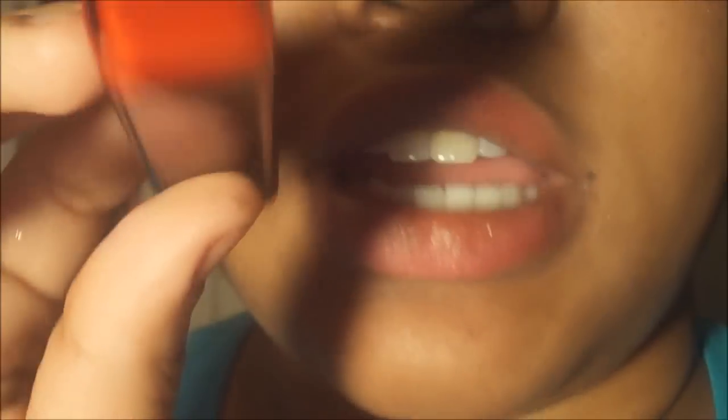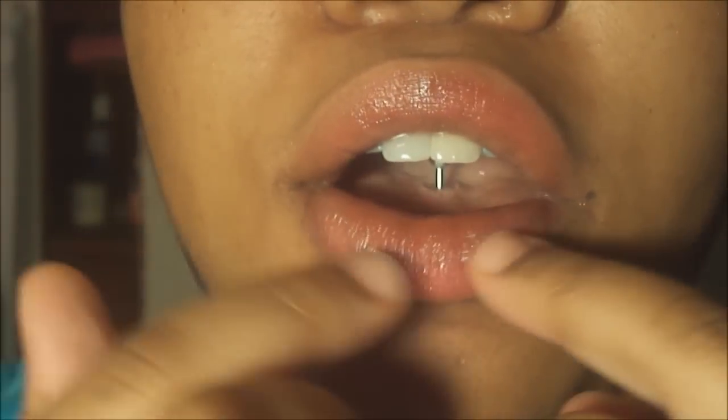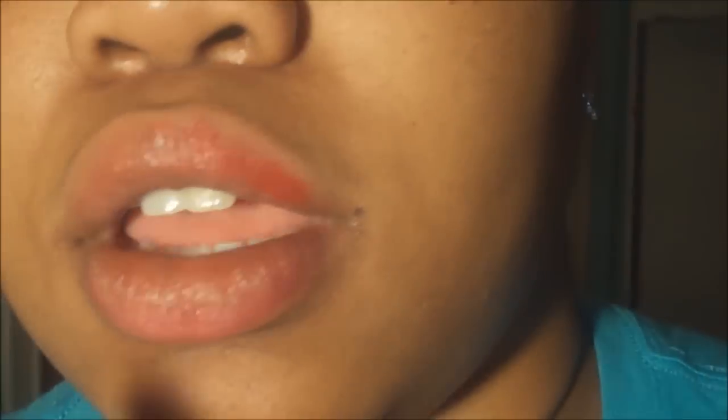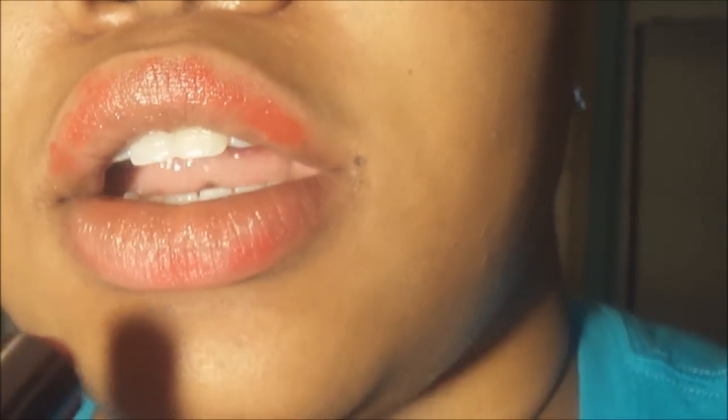For an ombre lip you need a darker color and a lighter color. I'm going to take my darker color first. The trick is to apply it to the outer part — just part your lips and focus on that outer area. The reason I'm dotting it is because I have big lips already and I do not want to make them appear bigger. Then I'm just going to blend out the darker color.